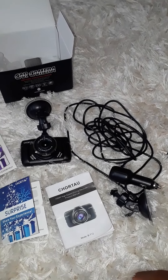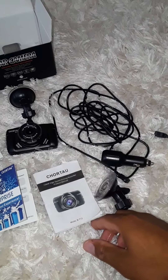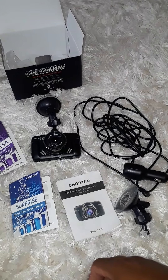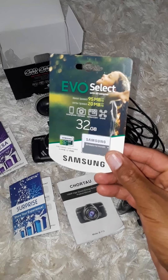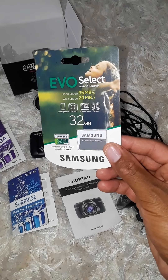I'm going to run mine straight down to the cigarette lighter. I would definitely recommend getting one of these because of all the crazy stuff happening out there. It does not come with a memory card, so I went ahead and bought a set of these on Amazon for about twelve dollars.